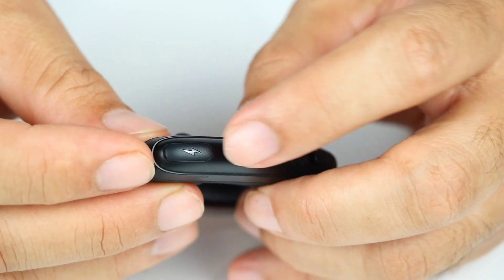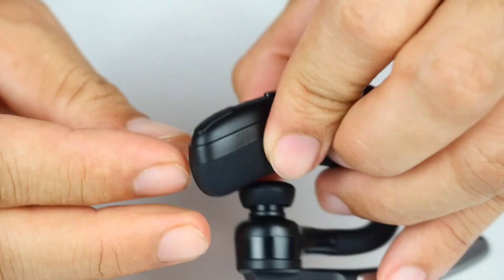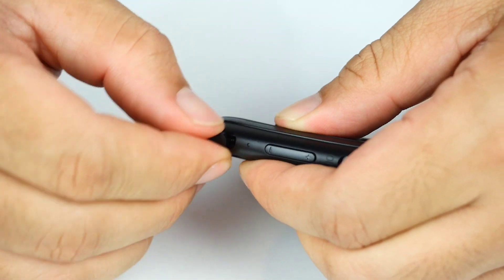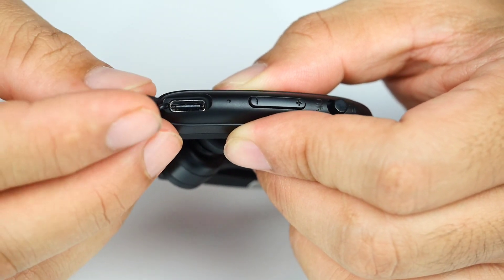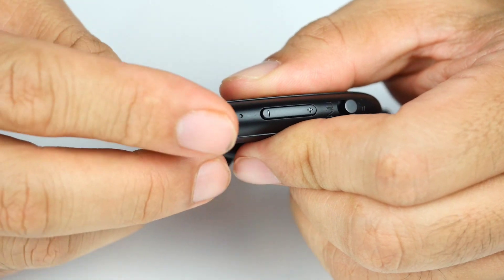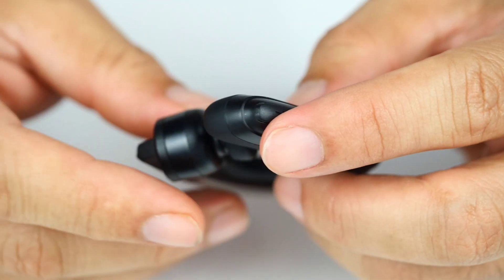The USB type-C port is here. It has a red indicator light for the USB type-C card. The IPX4 rating means you need to be careful — when charging, you have to turn it on via the screen.